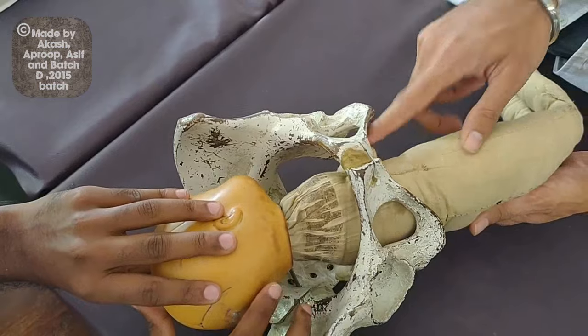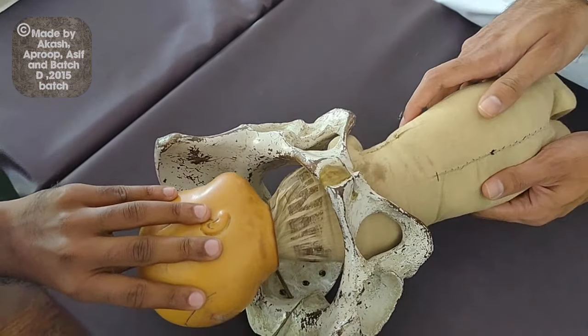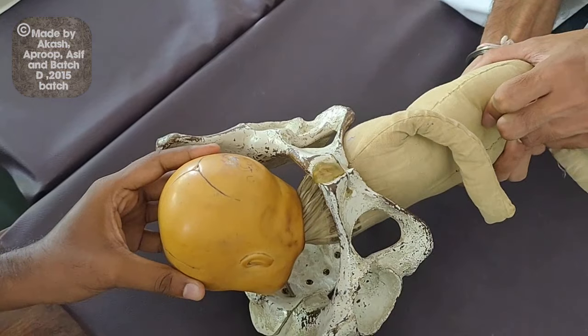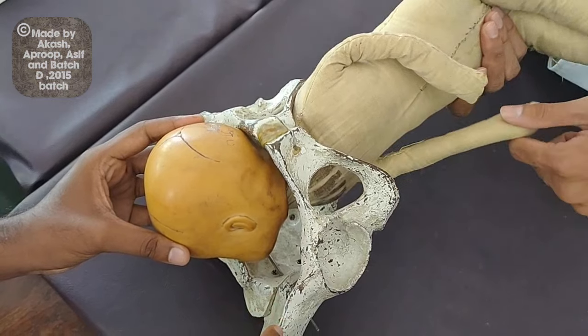This causes delivery of one shoulder, and then we rotate the baby 180 degrees back to the original position. This again causes delivery of the other posterior shoulder.